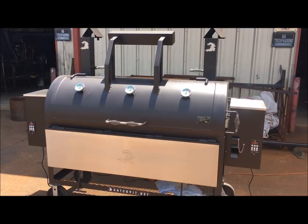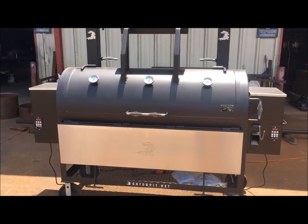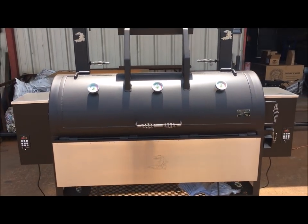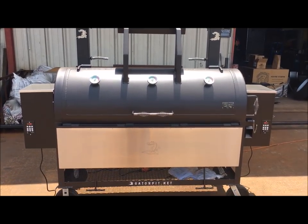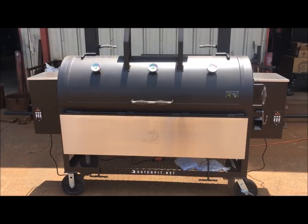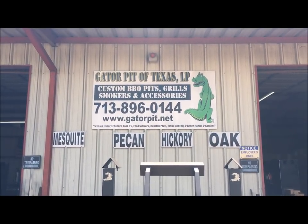That's why I like cooking at 250, 275 — that is a good overall smoking temperature for cooking anything. Not too hot, not too cold. Again, this is Rich Robin, Gator Pit Texas. I'm going to shut this thing down and let it cool. There's my contact information — come see me. Gator Pit of Texas Custom Barbecue Pits.